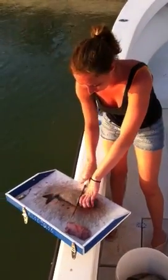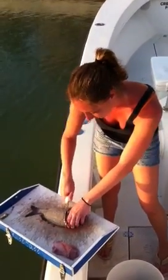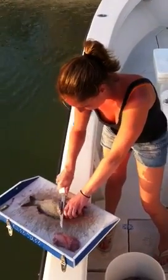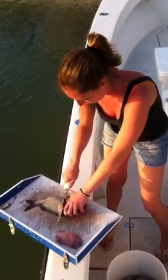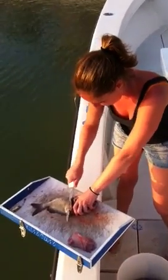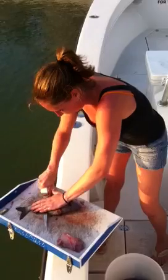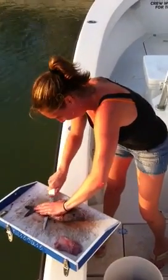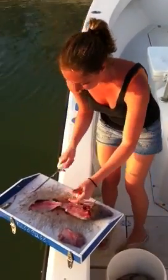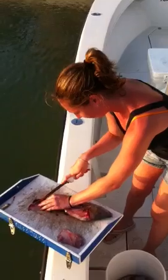Put the fish out of its misery. Then when you hit the bone, you lay back. Try not to get the bone in it. Flip it back. This is the way I do it. I'll cut this off because it's a bone.